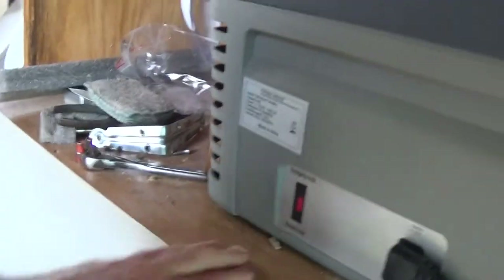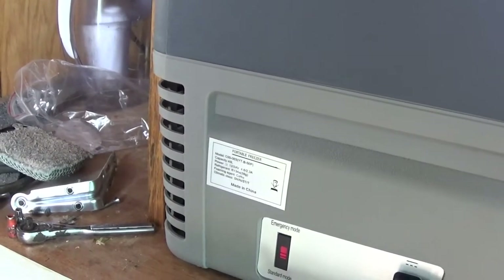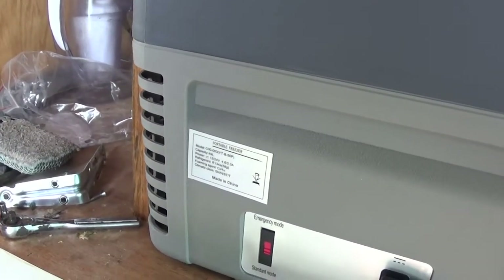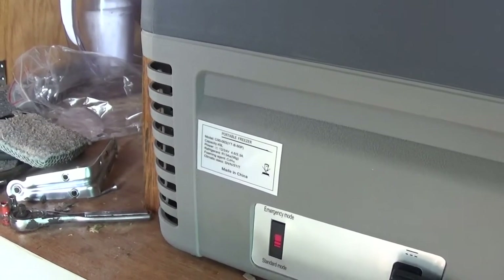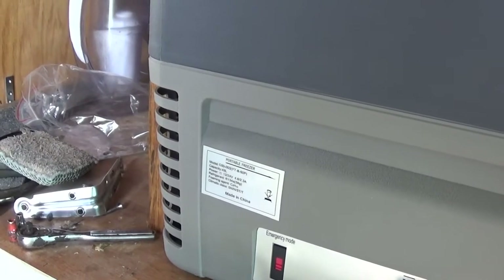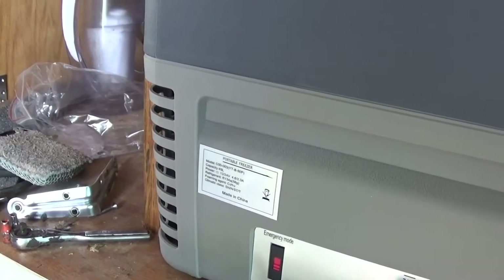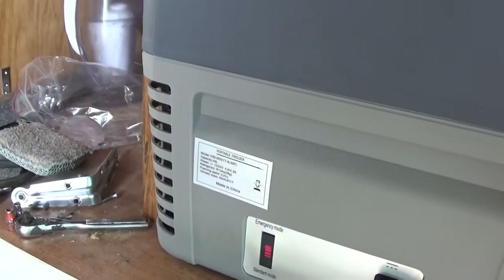There is an emergency mode. It runs on 12 volts or 24 volts. It uses R134 refrigerant and has a foaming agent. There's a climate class rating. The model is 003. It's a portable freezer, made in China.